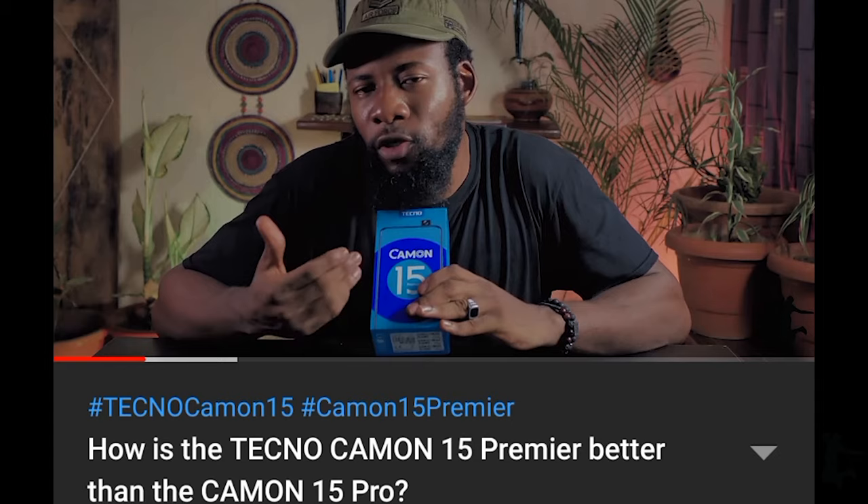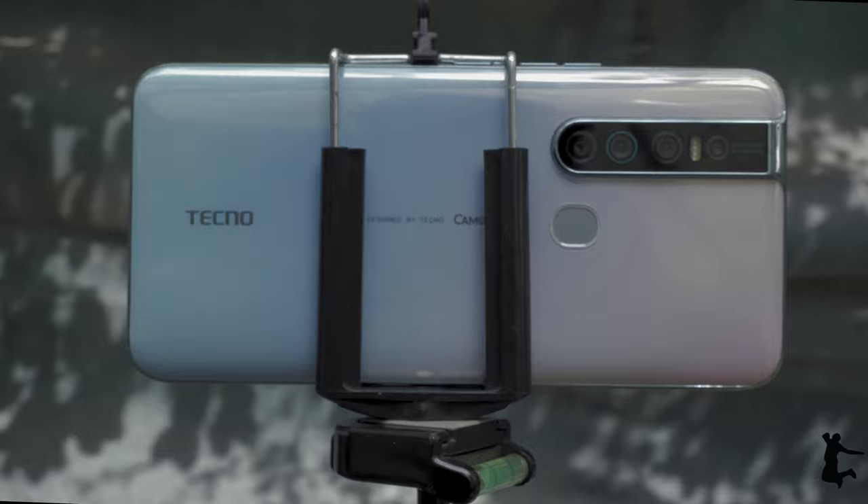Hello guys, Khaled the Wakaolic here. I hope you all, like me, are staying safe and staying home for the most part. As you can see, this is basically still quarantine content. But anyway, as a follow-up to my Camon 15 Premiere unboxing and review video, which you guys can watch here or in the description, this is the Camon 15 Premiere camera test — and of course I am drinking tea, because why not?